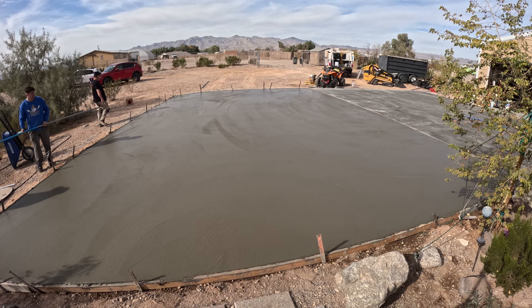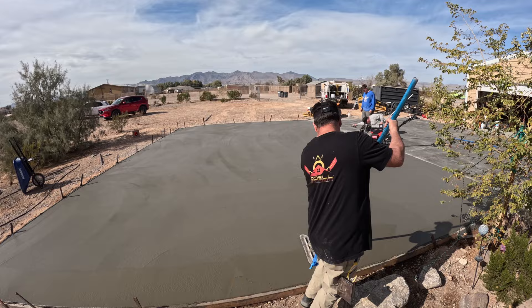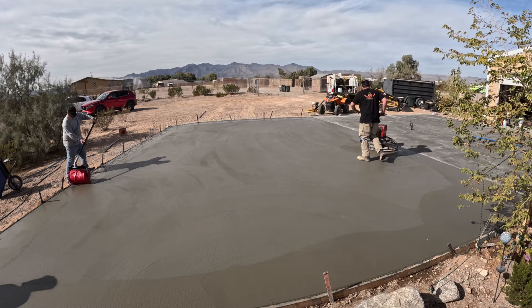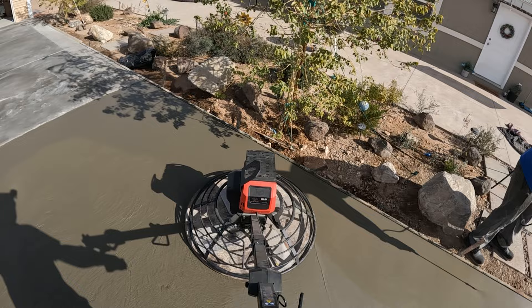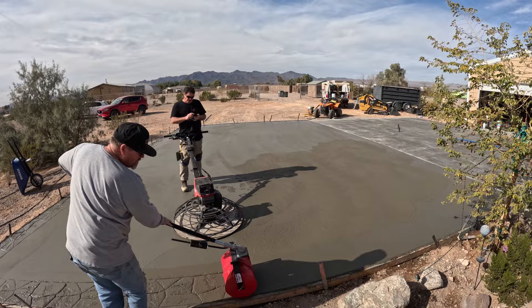We'll also be running the Milwaukee battery-powered power trowel on this, but we've got it in really great shape right now — we could do it by hand if we wanted to, but I really like this battery-powered power trowel. I took it out a little early when it was a little too wet, so it's just sitting there on a pan. Once it gets right, I'll fire it up. Doug is on the roller knocking in the stone border, and Eric was spraying the liquid release. With the MX Fuel Milwaukee power trowel, this thing will do about 800 square feet, four passes.